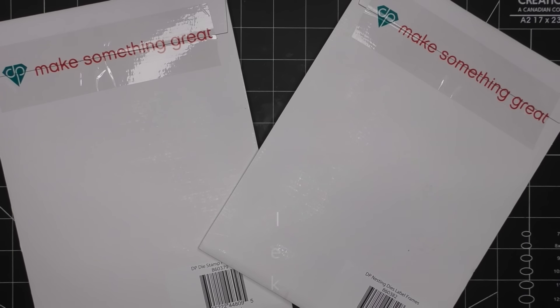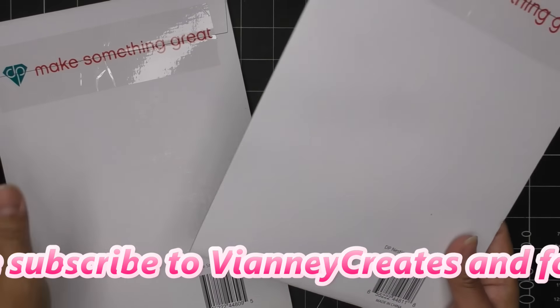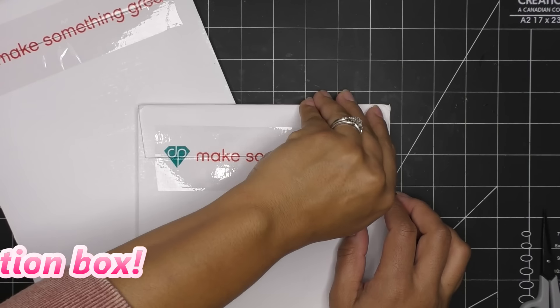I just paired these together, why not? This one is the Label Frames nesting dies, and then this one is the stamp set called Perfect Pairs — super cute. So let's just open them up and check them out.